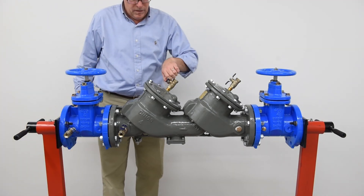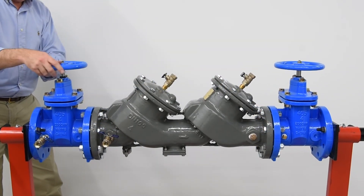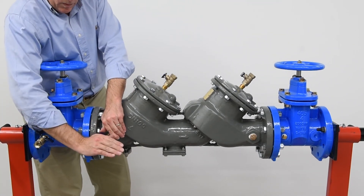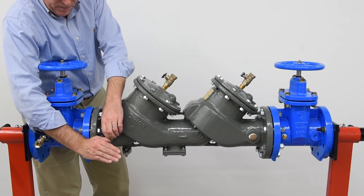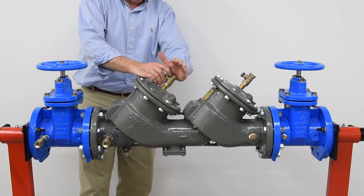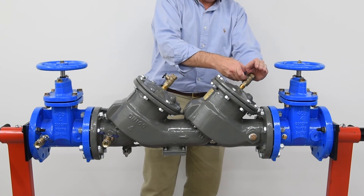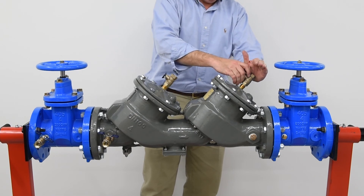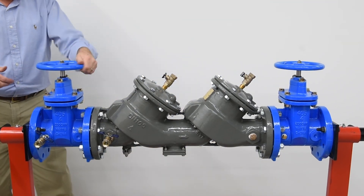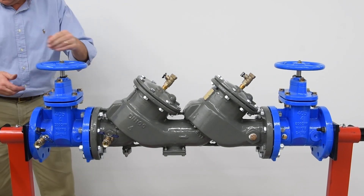Start by closing the number 2, number 3, and number 4 test cocks. Slowly open the inlet shutoff valve halfway to allow the valve to fill with water. Bleed any air trapped within the system from test cocks number 2, number 3, and number 4 in this order by cupping your hand over the test cock, opening halfway until water flows from the open port, and then closing. Once all air is purged from the system, fully open the inlet shutoff valve. Before opening the outlet shutoff valve, check with local governing code requirements prior to reactivating the backflow assembly for system use.